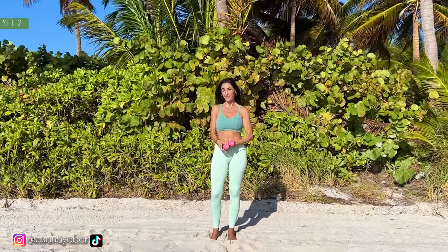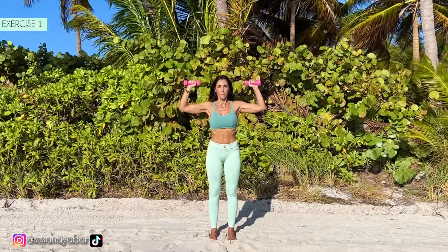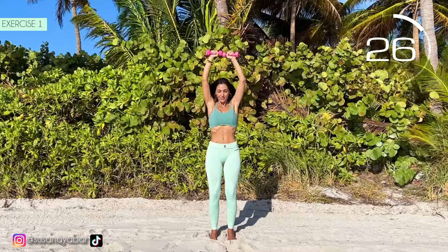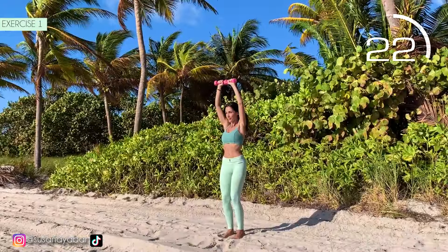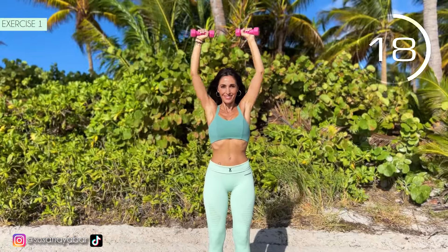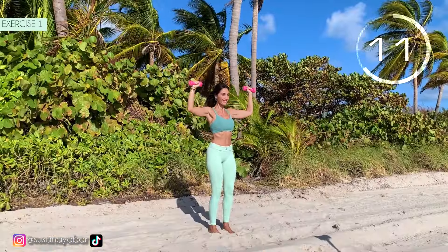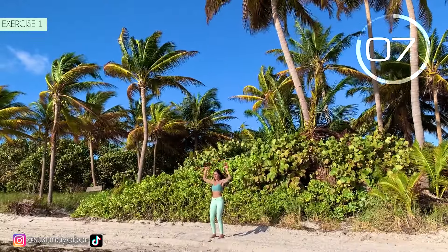Let's move on to the second set. Grab the weights, place your arms at 90 degrees and lift them. Here we go. Come on, raise your arms. When lowering them, put them at shoulder height. Remember, the arms should not go lower than shoulder height.